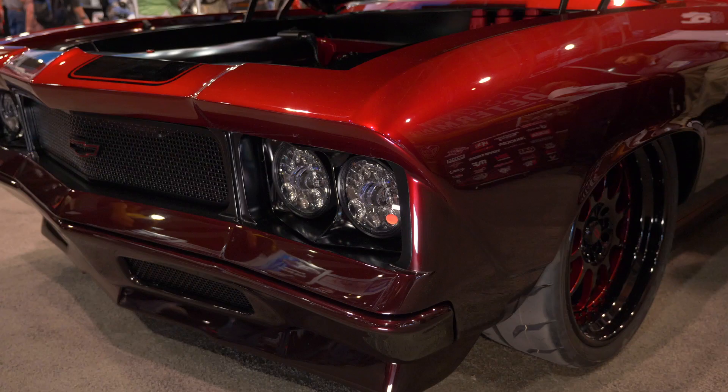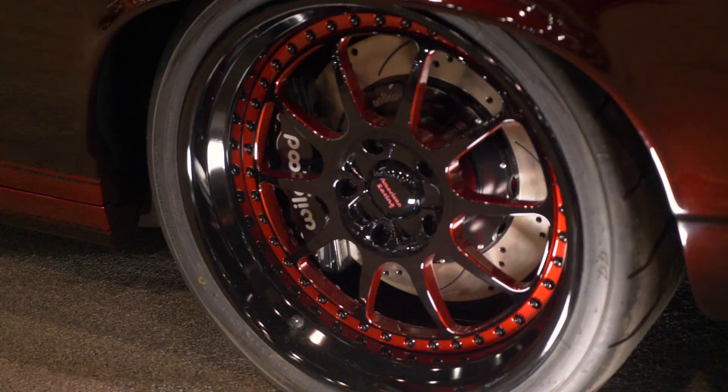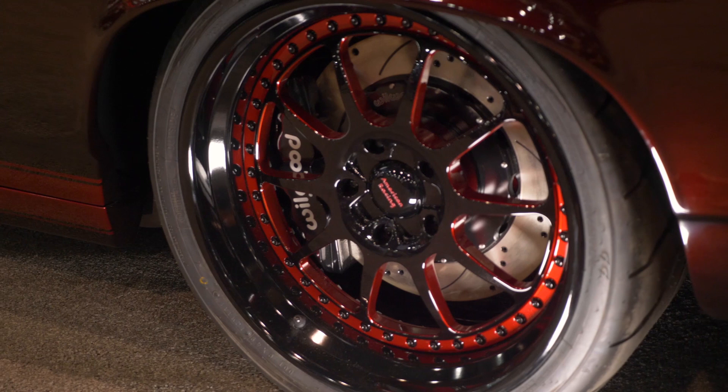It's a bright red pearl metallic, and then it goes down to a black at the bottom, and then we used PPG's candy over the top. It went on nice and even, just starting to fade the colors down the side of it.